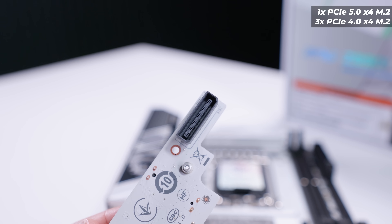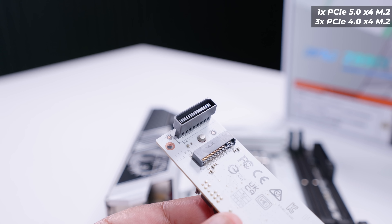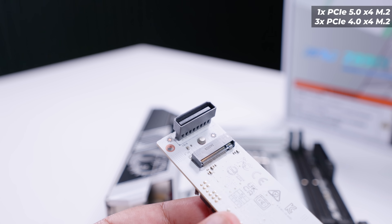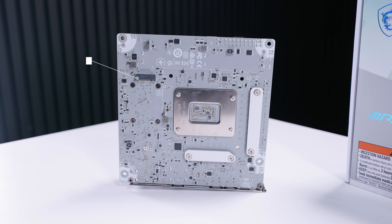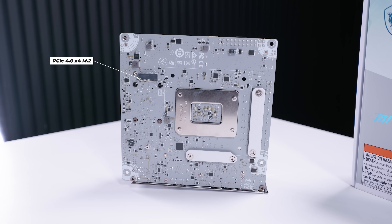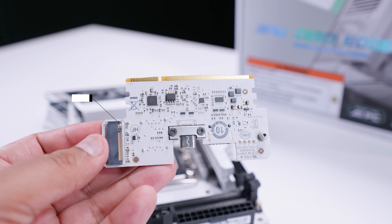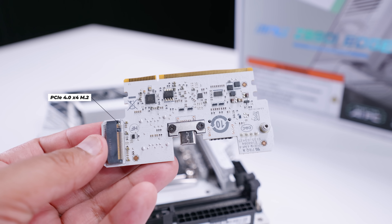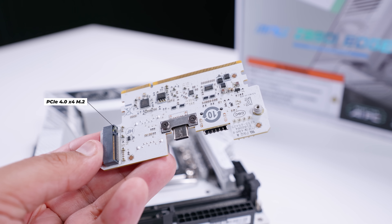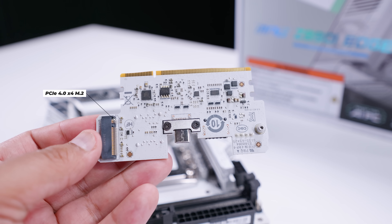These are connected with small connectors similar to what we see on ASUS boards with their mezzanine cards. If we flip the main board over, there's another M.2 slot. And the last M.2 slot is hiding on the back of that add-in card we showed earlier — another PCIe Gen 4x4 M.2 slot — totaling four M.2 slots on an ITX board, which is absolutely insane.